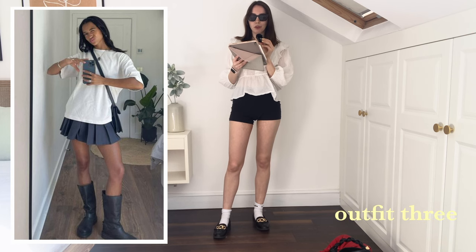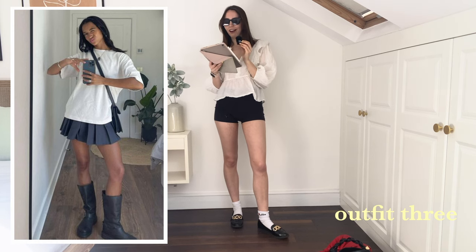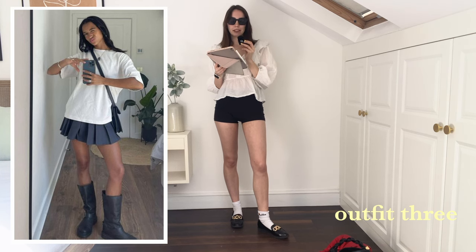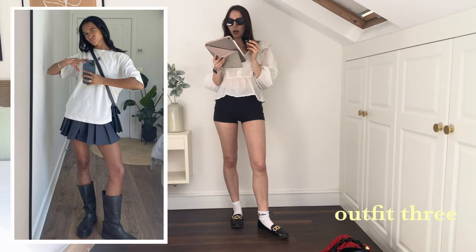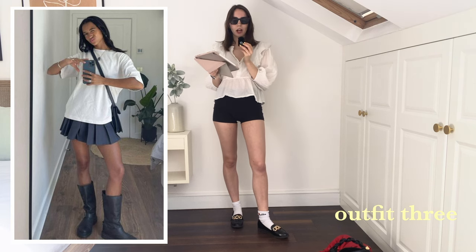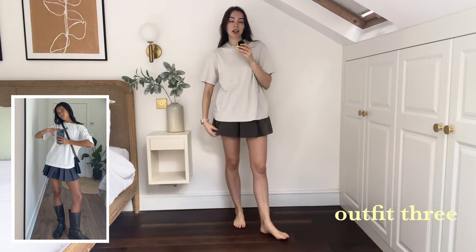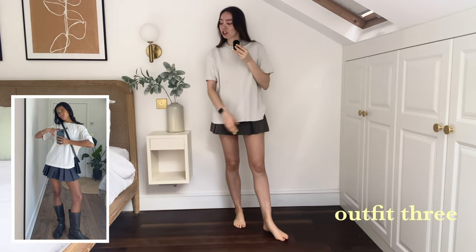Outfit number three — this one was really cute. You guys know I love my gray pleated skirt and styling it any way I can. It looked a little bit basic the way she's done it, but I honestly think basic is best. I love the jewelry she's got on, so adding some of that could liven the outfit up. For this top, I've had to steal from my boyfriend's wardrobe because I wanted the longer effect like she's gone for.